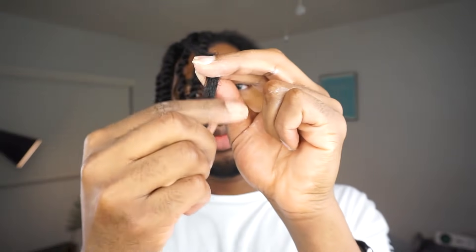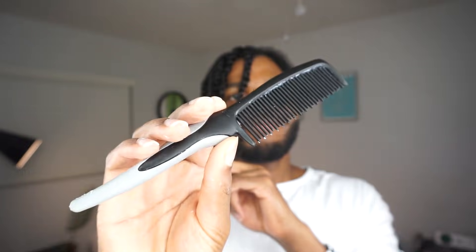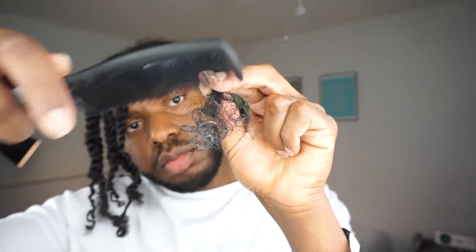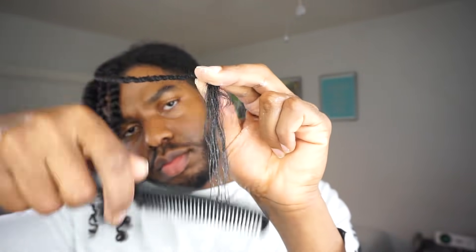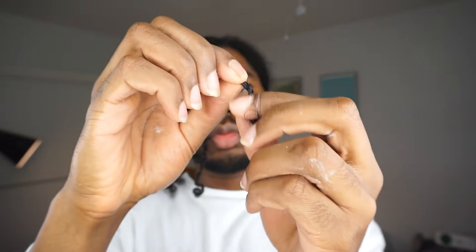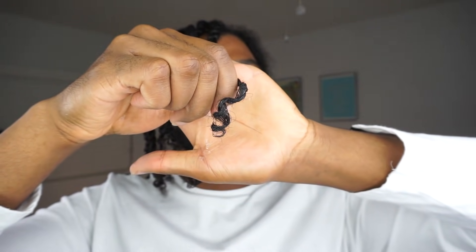Now these cute little curly ends will look different depending on your curl type, but there are some things you can do to get the look. Step one: add your favorite leave-in conditioner and your favorite gel to the ends of your twist and spread it through thoroughly. Step two: take a comb or detangling tool to detangle your ends. Step three is the fun part — continue twisting your hair and wrap the end around your pointed finger or whichever finger you're comfortable using. That will encourage your curl pattern to create the cute curly end. Results will vary based on your curl pattern, but it is what it is.